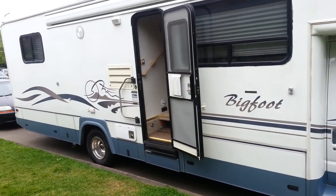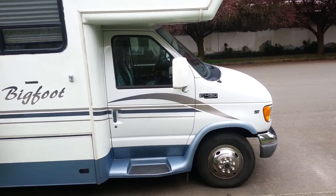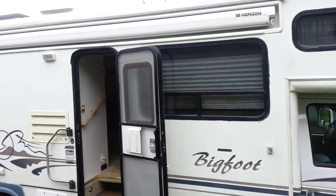We're not the first owners. We bought it from a private seller recently in the area, March of 2014. The coach has been well cared for.